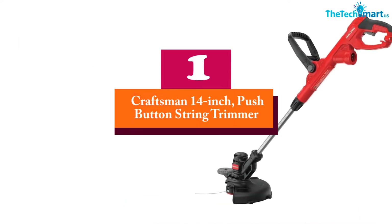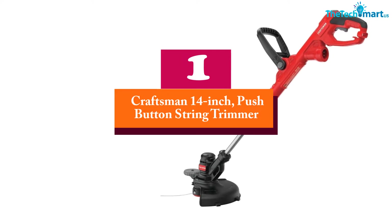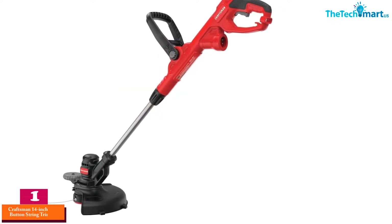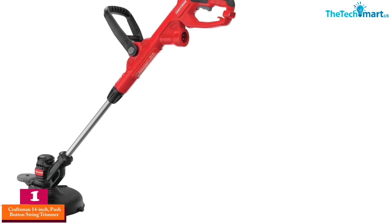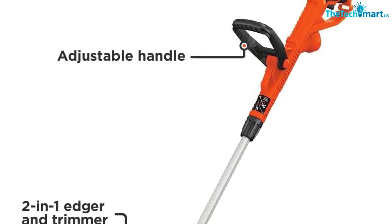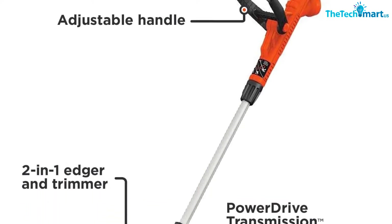And finally at number 1, we have the Craftsman 14-inch push-button string trimmer. This is also a model from the Craftsman brand — the model CMESTE920. The colors featured are black and red. If you are looking for a good quality corded string trimmer, this one is a nice choice.